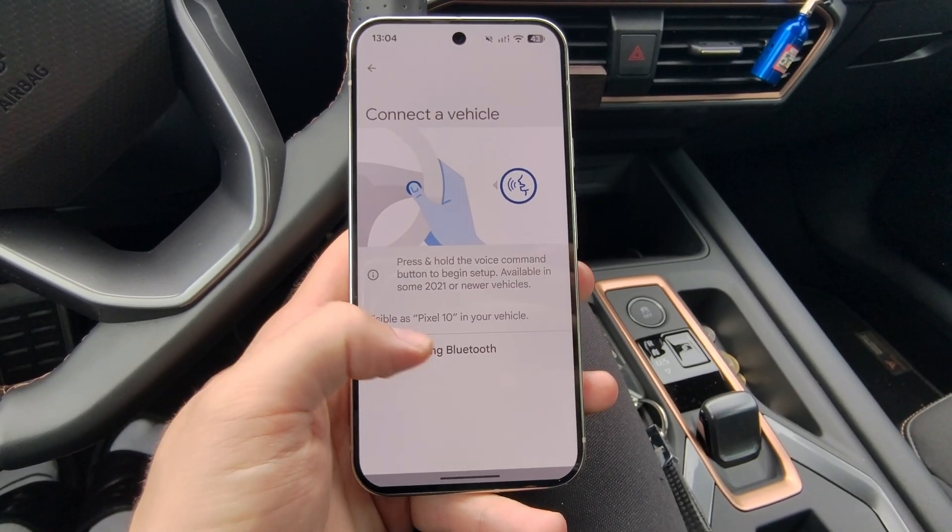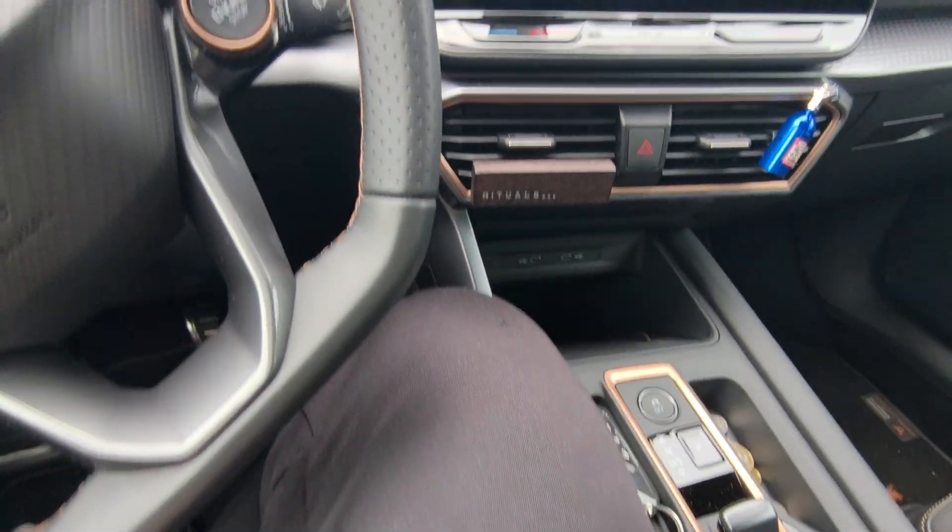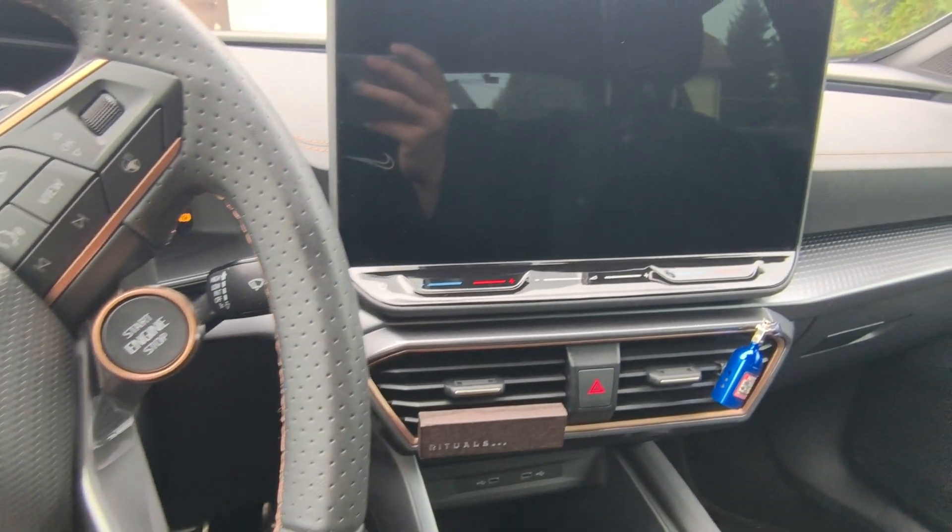To connect using Bluetooth, click to pair a vehicle, and now just turn on the ignition on your car.